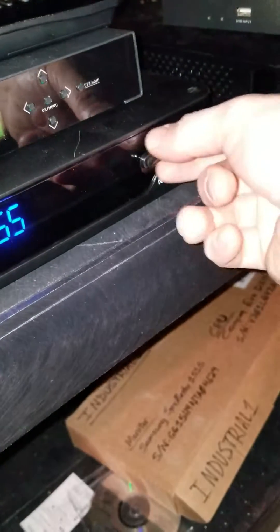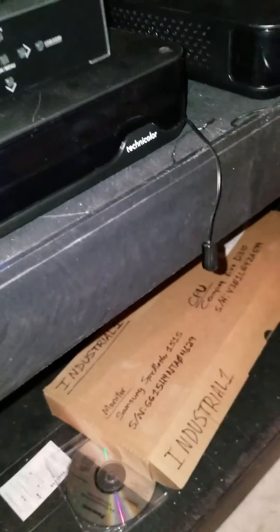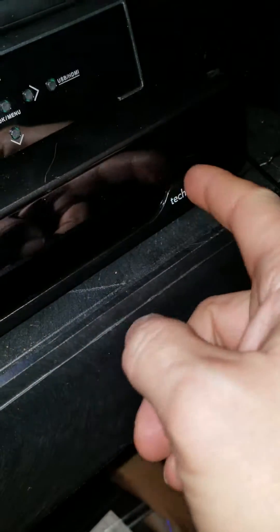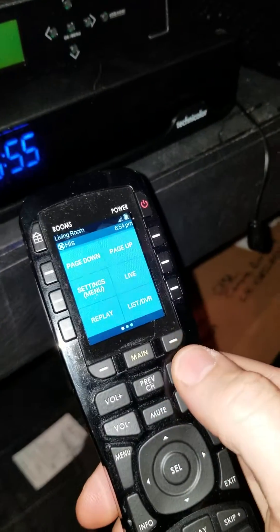So if, for instance, your emitter has fallen off of a device and you don't know where to put it back on, one thing you can do is try to look for any sticky tape residue. That would be useful. The other thing you can do is try to identify where that sweet spot is.